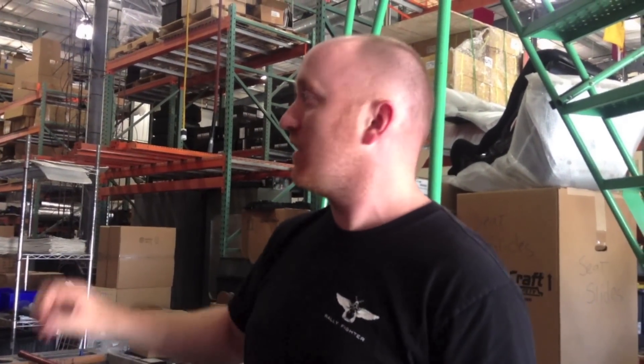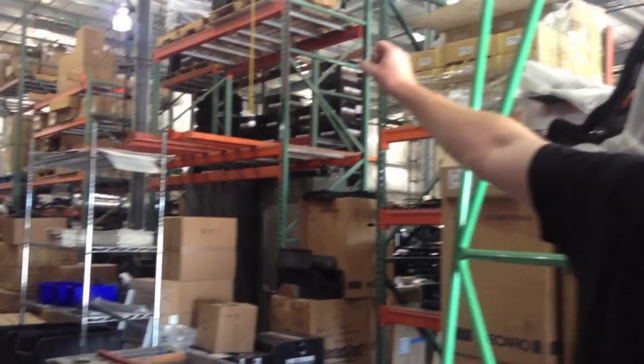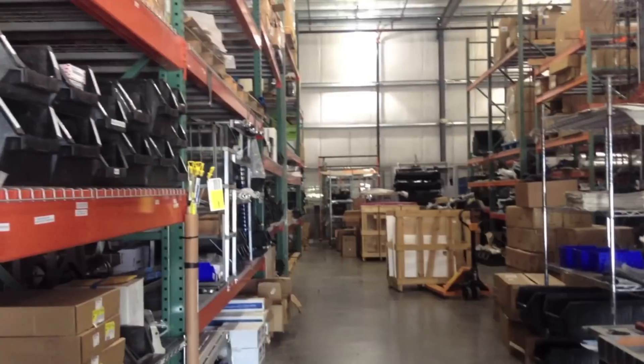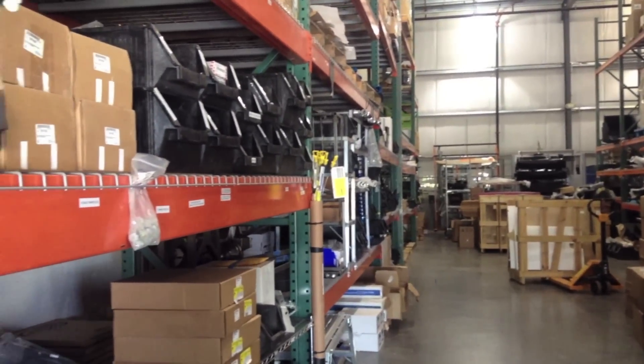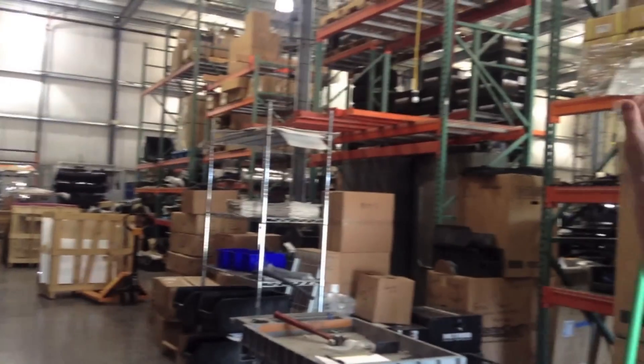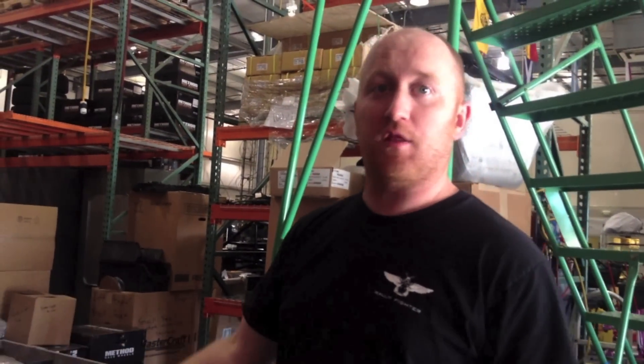What we're trying to do here is organize everything in order of build for the rally fighter and compress everything into the limited space we have, so that we can open up some of these racks for other vehicles coming online — like the motorcycle, maybe a bicycle, or a tandem vehicle. Whatever the next vehicles may be, we need room not only to build them on the build floor, but also to stock the parts for them.